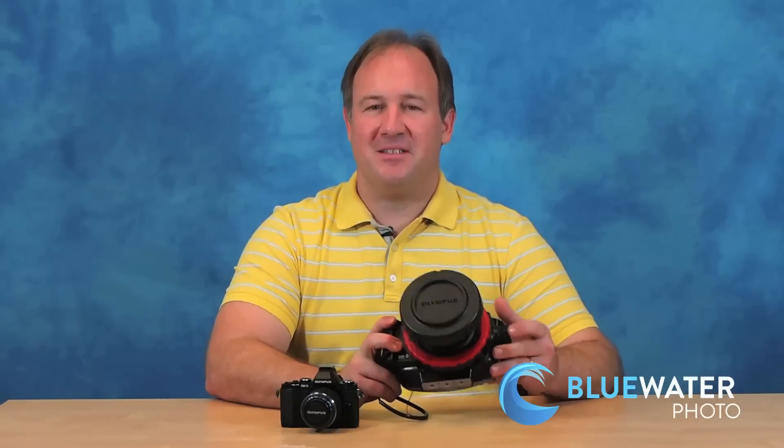We ship this anywhere in the world. We have them in stock, and once they're gone, they're gone — you'll wish you had one. Contact us at bluewaterphotostore.com for any questions, and thanks a lot for watching the video on the Olympus E-M5 bundle.